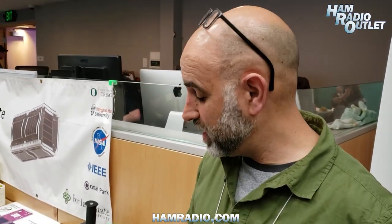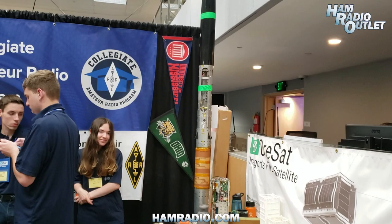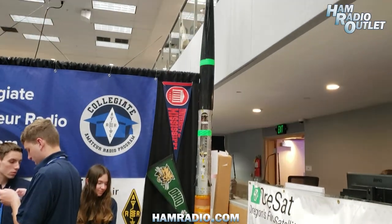I'm Andrew Greenberg. I'm the faculty advisor for the Portland State Aerospace Society, which is a student group out of Portland State University here in Portland, Oregon. We build amateur radio stuff including rockets, rocket avionics systems, and recently CubeSats.